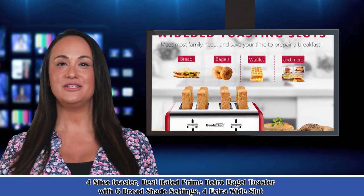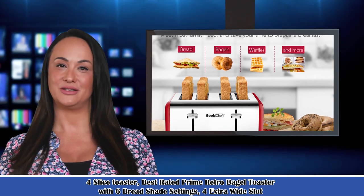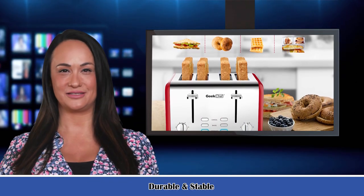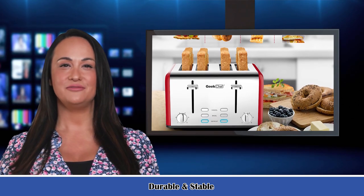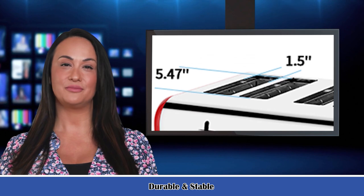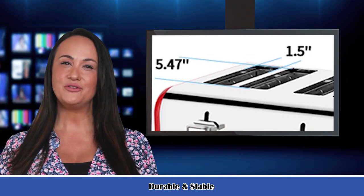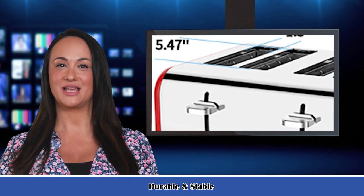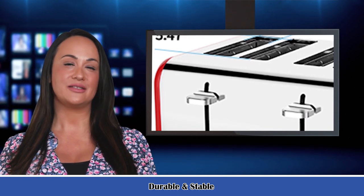It is a 4-slice toaster — best-rated prime retro bagel toaster with 6 bread shade settings and extra-wide slots. It features defrost, bagel, and cancel functions, a removable crumb tray, and stainless steel construction. The 1.5-inch extra-wide 4-slice toaster is great for toasting thin bread, thick bagels, and English muffins with ease.